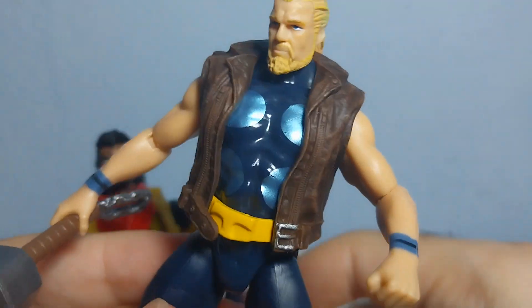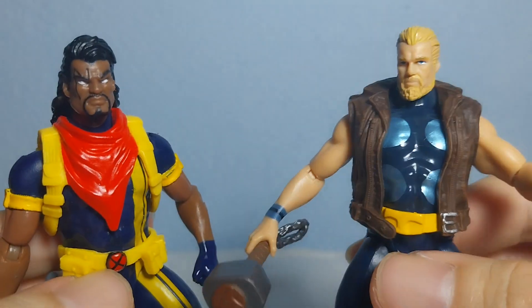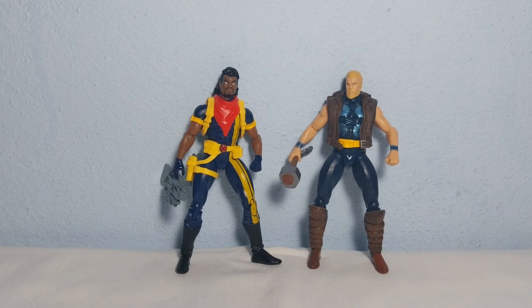Really nice figures — very glad to have them in my collection. I would highly recommend checking these two out; you might find them at good prices on eBay. This was the Hasbro Marvel Infinity Series Bishop and Marvel's Thunderstrike 3.75 inch figures. Thanks for watching and I'll see you next time!